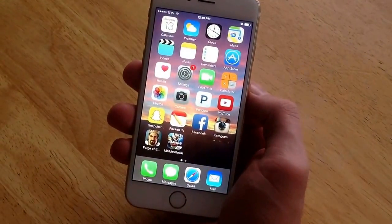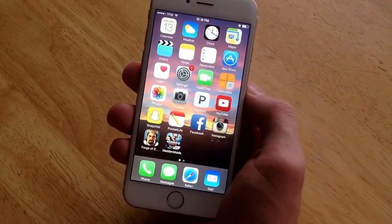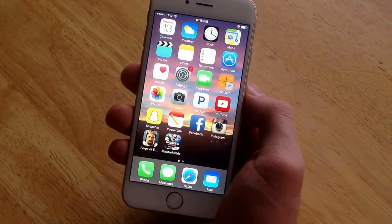As you guys can see, all my apps are still there. Nothing has been deleted, nothing has been changed. So that is a soft reset — that's how you do it on the iPhone 6. I hope you guys found this video helpful. Please like and subscribe. Thank you.